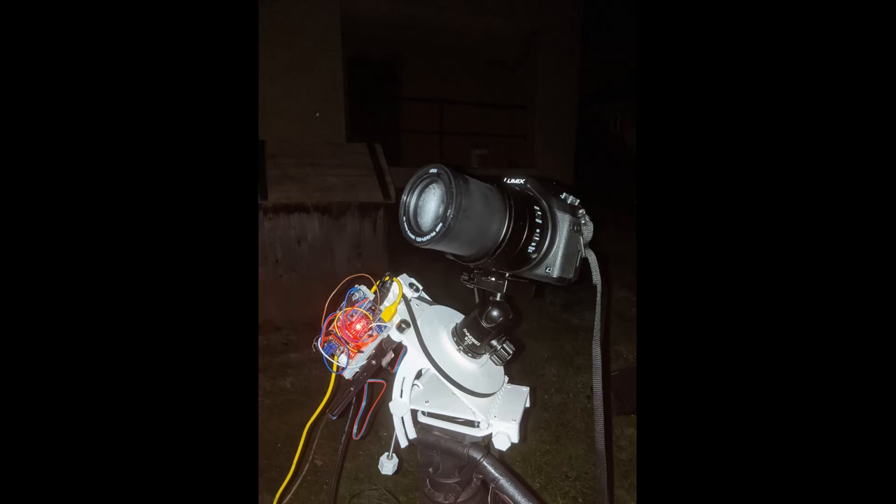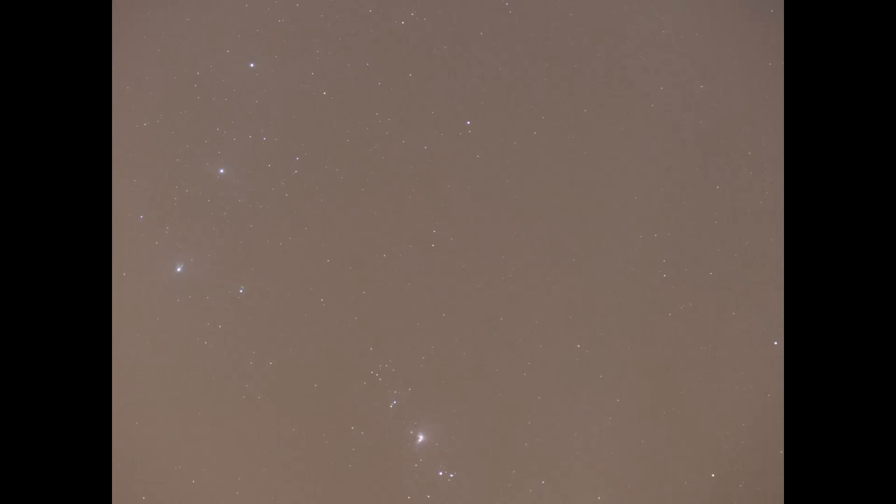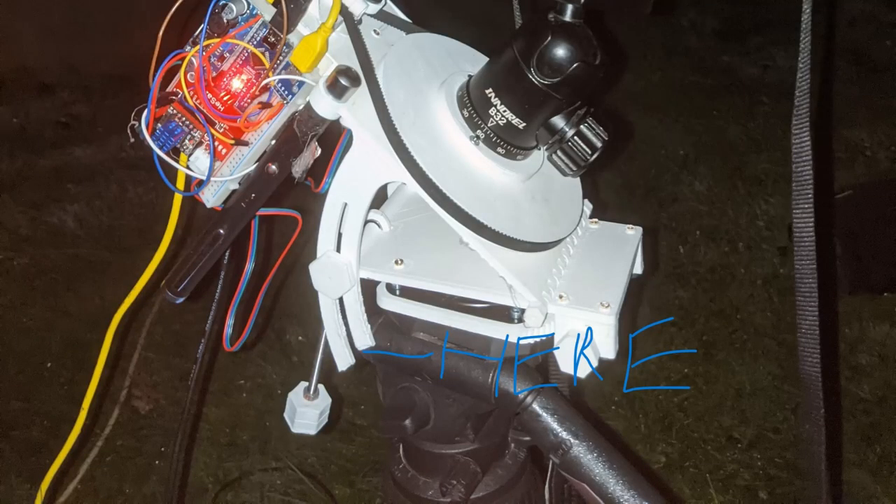I tried it outside and it finally worked. After developing it for half a year I managed to do a 30-second exposure at 105mm on my lighter Lumix FZ1000 camera — this is the image of Orion I shot with that setup. But the tracker wasn't good enough because the top half circles were interfering with the tripod and the bottom lazy Susan bearing had a lot of play. So I decided to make yet another, hopefully better version.